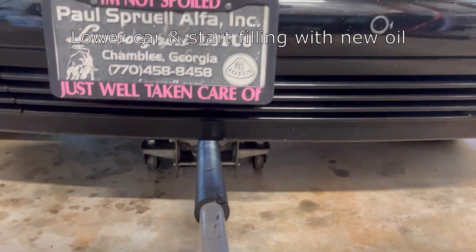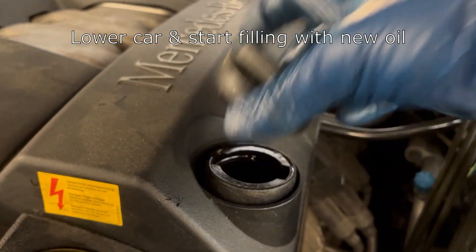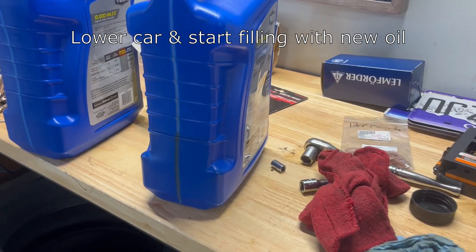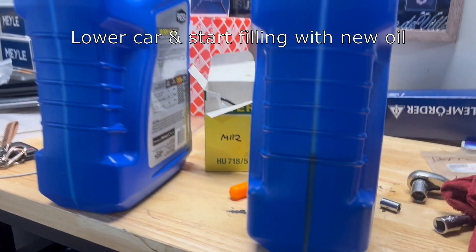Now you can take out the jack stands and lower the car. Then remove the oil filler cap and start filling the car up with oil — this car takes eight and a half quarts.